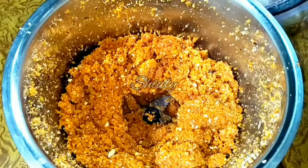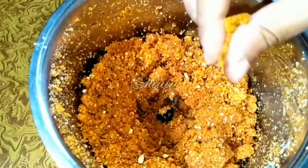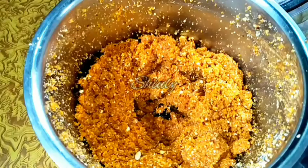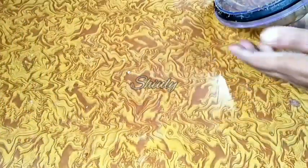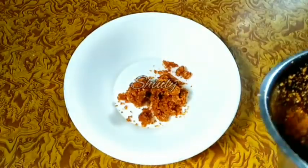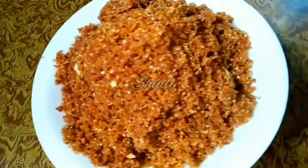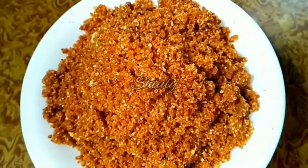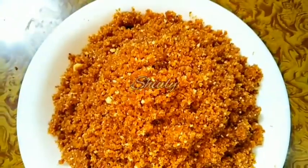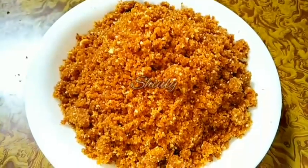The chutney is ready with a perfect coarse texture. Now let's take it out into a bowl. You can store this chutney for one month without a freezer and for three months in a normal refrigerator. Put the chutney in an airtight container to store it. Serve a little quantity with your regular food and enjoy — it will be very delicious and the taste of your regular food will be increased amazingly. Try this simple recipe at home and let me know about your experience. Thank you for watching, please hit the like button if you liked the video, subscribe to my channel, and hope to meet you in the next video. Bye bye!